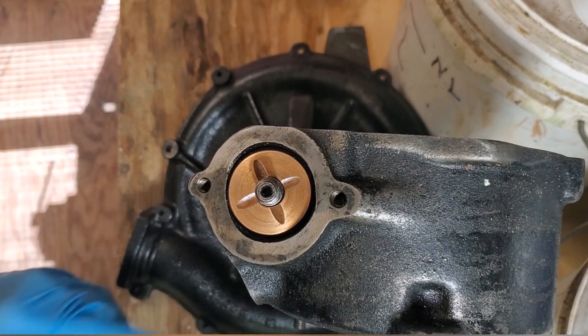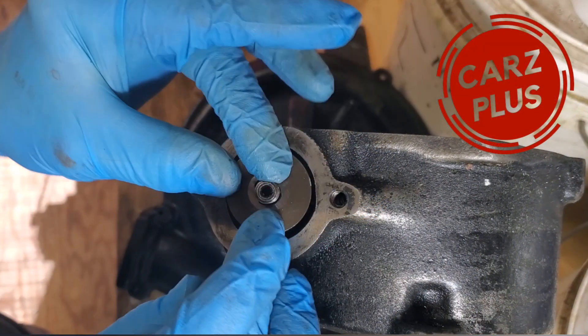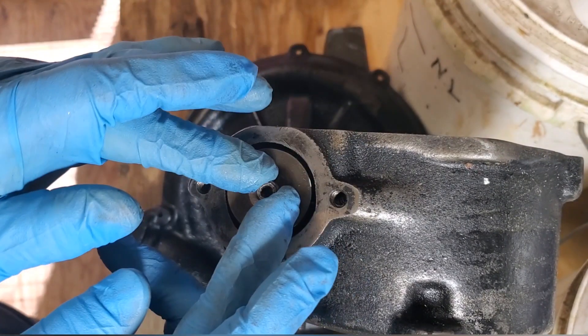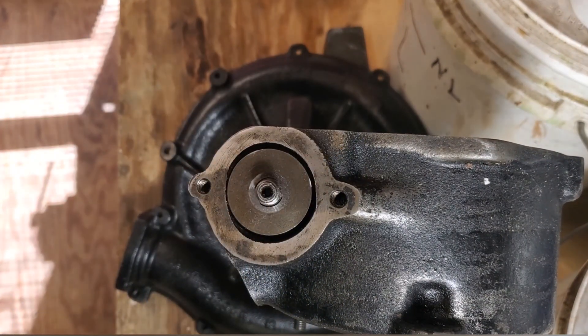Besides the floating washer, the last piece you have is this special washer that goes on the flats. This rides with the shaft, the floating washer floats in between, and the pinned washer is below. That is how it's put together.